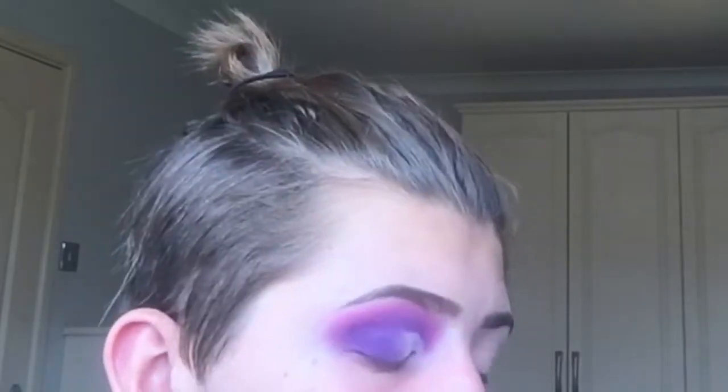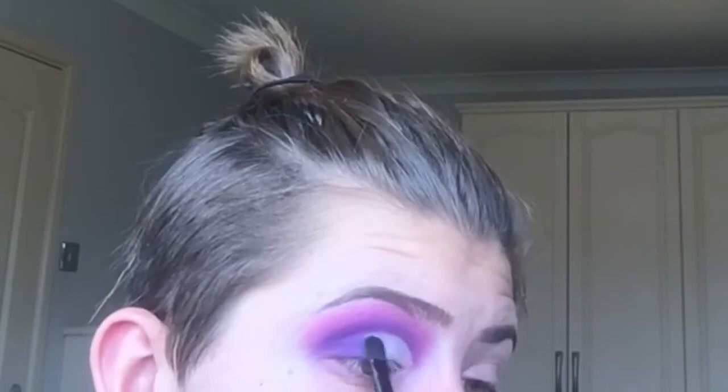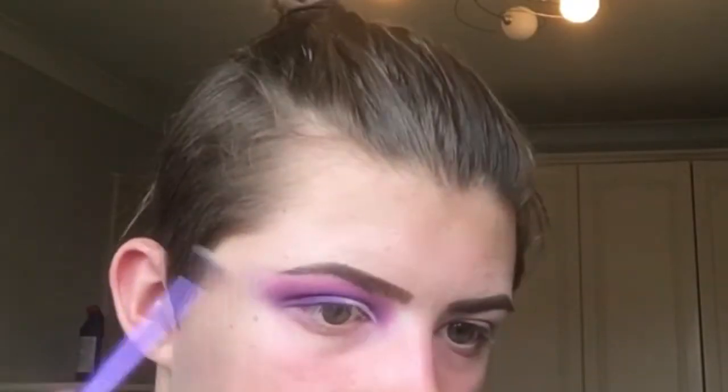Now you're going to take your white eyeshadow — mine specifically from Superdrug, between you and me. I'm not like Charlotte Tilbury. The video's going too fast. I'm going to set the white base with the white eyeshadow and then blend.